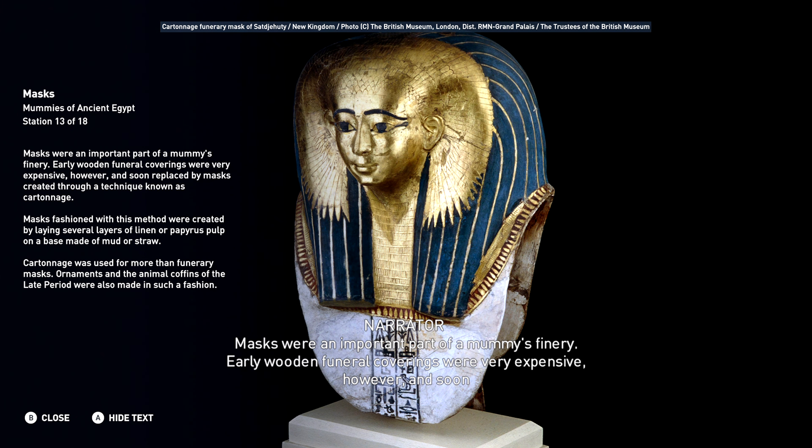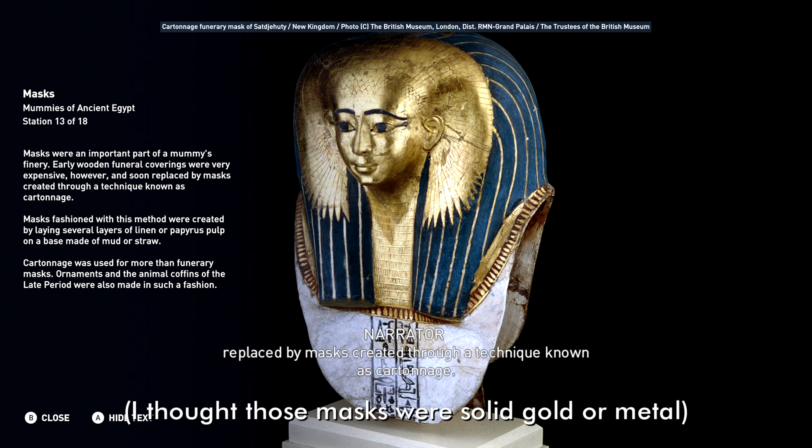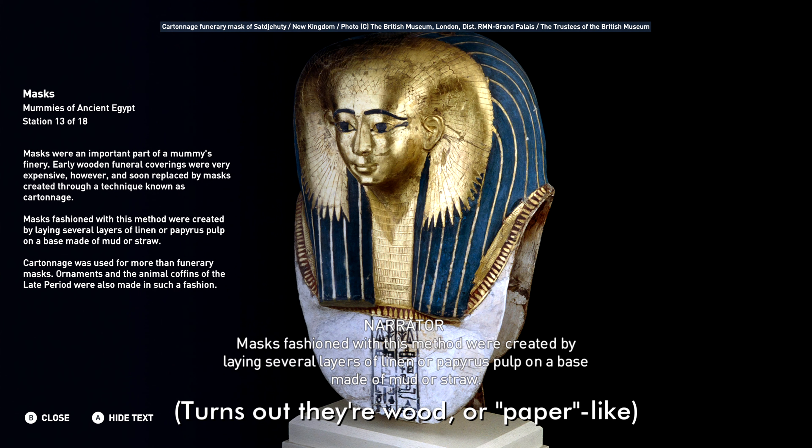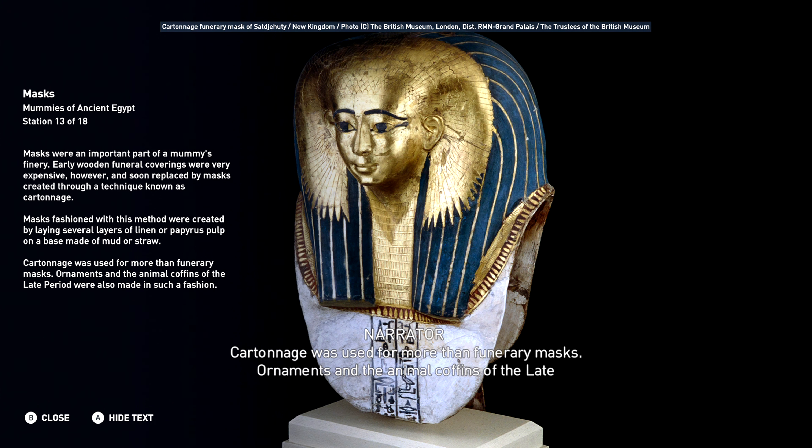Masks were an important part of a mummy's finery. Early wooden funeral coverings were very expensive, however, and soon replaced by masks created through a technique known as cartonage. Masks fashioned with this method were created by laying several layers of linen or papyrus pulp on a base made of mud or straw. Cartonage was used for more than funerary masks — ornaments and the animal coffins of the late period were also made in such a fashion.